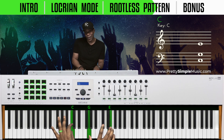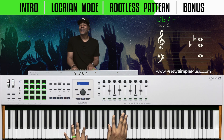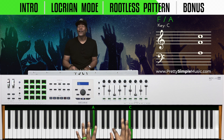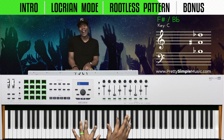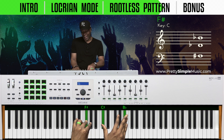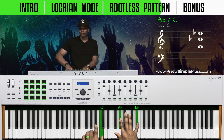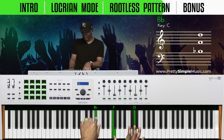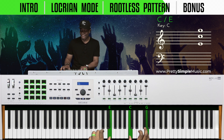Let's review the full pattern: C down, C sharp up, E flat down, F up, F sharp down, A flat up, B flat down, and then C up. And you know we can move this down.